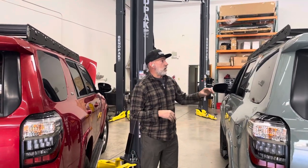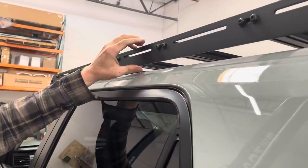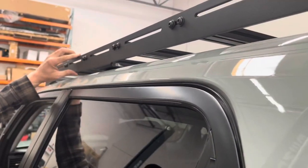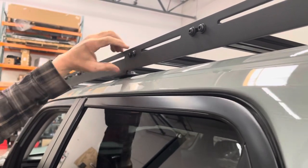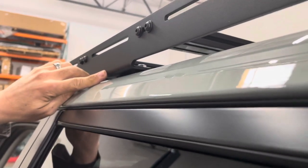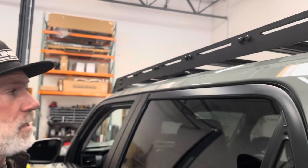One of the things I can show you right off the bat is the way the mounting brackets are — they are made into the side panels. These side pieces on this roof rack are all aluminum, and what they do is fold or bend the aluminum for their brackets, both the front roof rack mount and the rear roof rack mount.